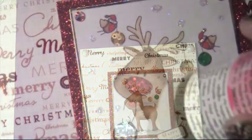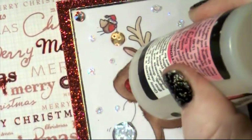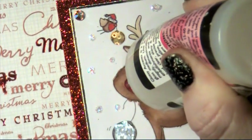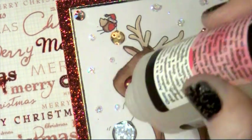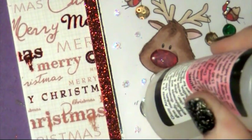The very last thing I want to do is add some glossy accents to that foiling to really bring it out. So just taking the glossy accents and going over those areas that had the foil on, and then we'll leave that to dry.